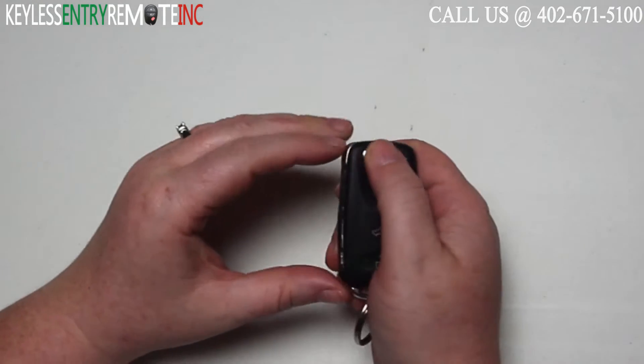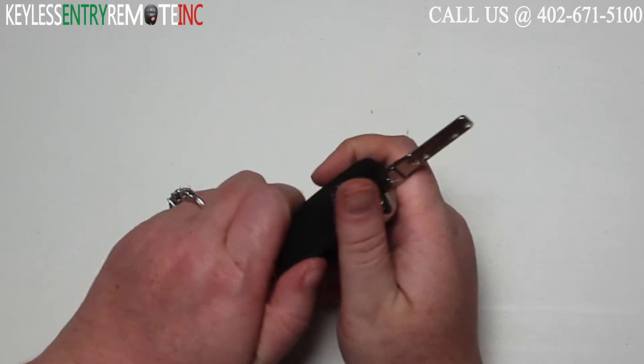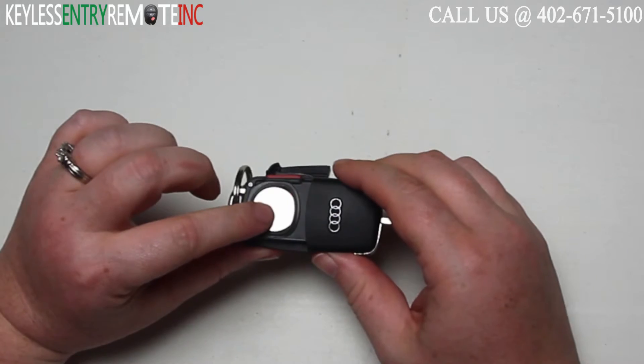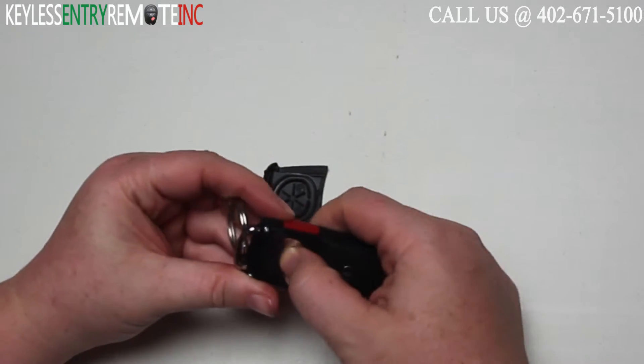To open this key fob, your first step will be to push the button to release the key. Once you've done that, you'll take your thumb and just pop this back panel off. When you have the back panel off, you'll see the battery is located here. Go ahead and push to release it.